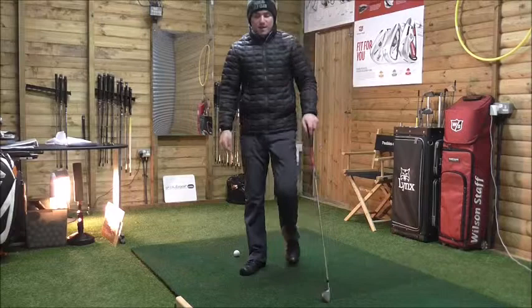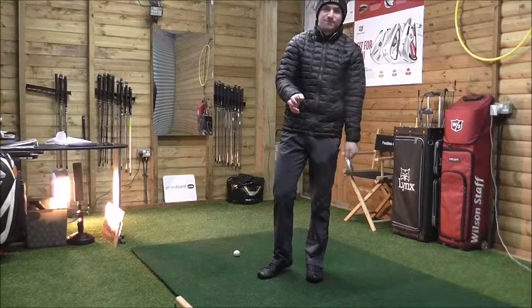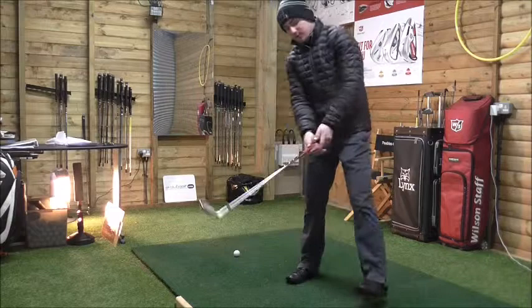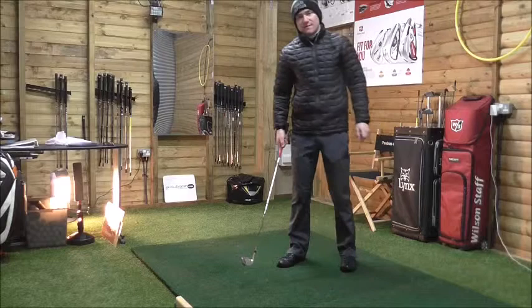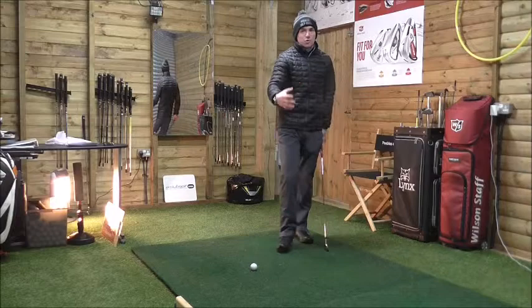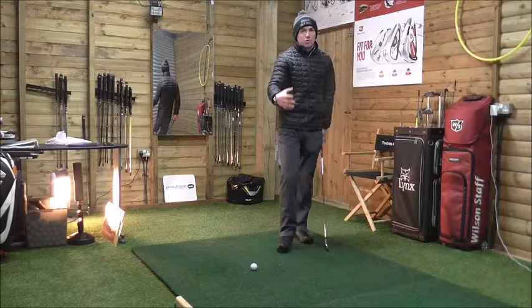The second thing we'll talk about is moving the ball back in your stance. Here's the formula I like to use: if you grip down the club two inches, move the ball position back two inches. We need to set up for the shot accordingly from when we grip down the club. If you grip down two inches but keep the ball in the middle of your stance, a lot of golfers will find the club bottoms out before the golf ball — and that's where you'll thin it or top it.